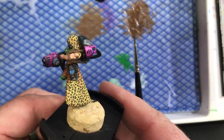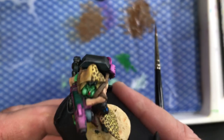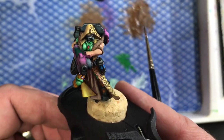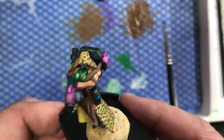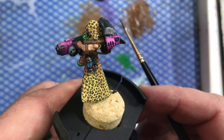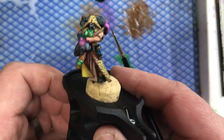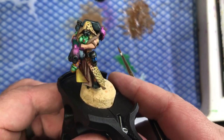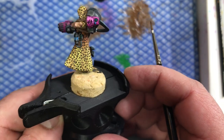Hey everybody, thanks for tuning in. It's a rainy, wet, windy Saturday in London and I'm taking the opportunity to get a little bit more paint done on the first of the test models for these Escher, just to see how the scheme works. It's quite an ambitious scheme because it's all leopard print, so I thought I'd do a quick tutorial video on how you actually paint leopard print at the right scale and make it look good.